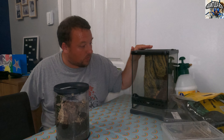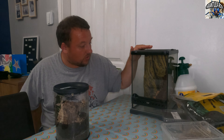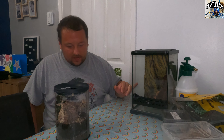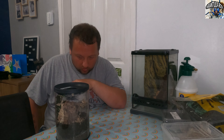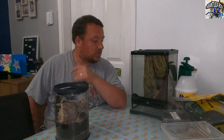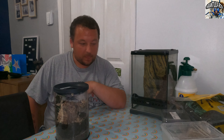We are using the Exo Terra Nano Tour — I forget the dimensions but I will put them on screen somewhere. We will be using Spider Life substrate, we've got some moss and some springtails, obviously the spray bottle to spray it down, and we've got the cork. I'm thinking about reusing the cork that's currently in the enclosure.